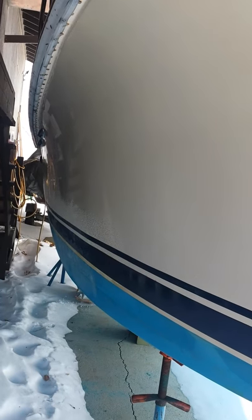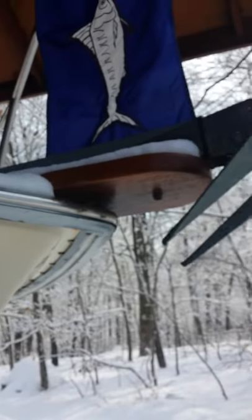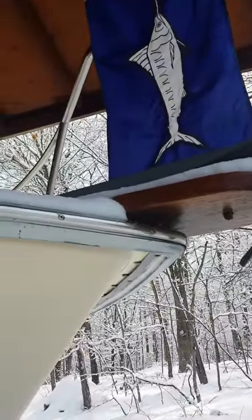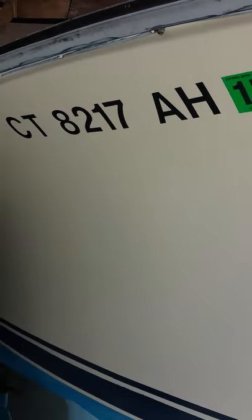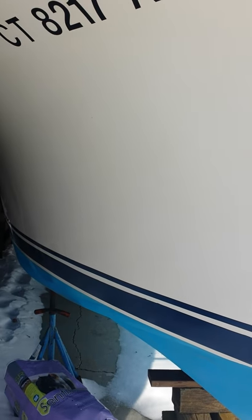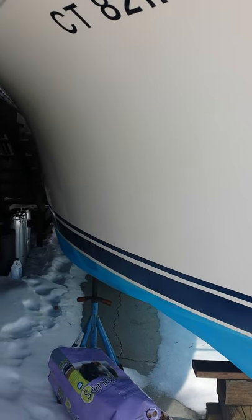Looking down the other side, and here's the bow — got a nice teak bow pulpit and anchor. That's pretty much everything. Hopefully you get this video. I think this would be a great boat for you guys. Any questions, give me a call. Thanks.